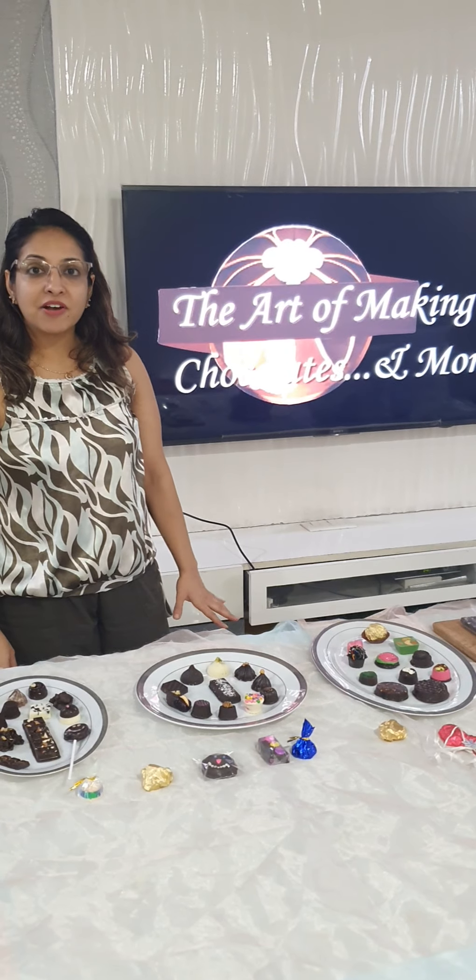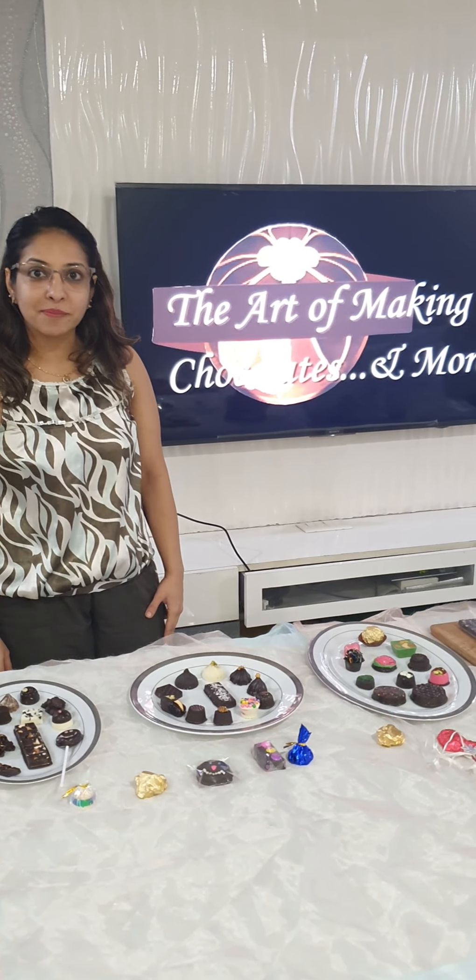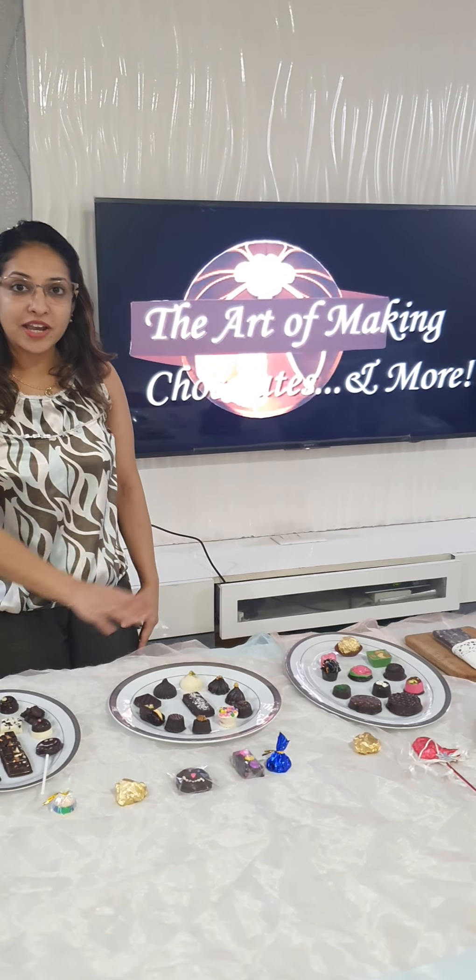Hi, this is Karshish Munchandani from the Art of Making Chocolates. I have received a lot of interest from people who are very keen in knowing what exactly is my chocolate making course. I have a complete foundation course in chocolate making, which I have just concluded today. So this is the entire spread of my foundation course.